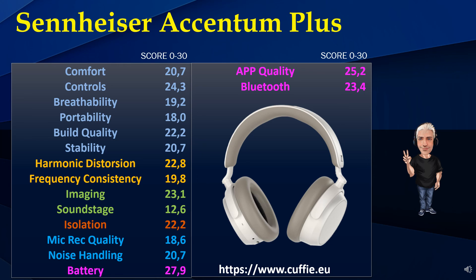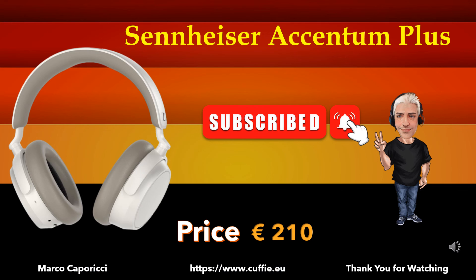All this for ease of reading and consultation. Subscribe to the channel. Thank you for watching.